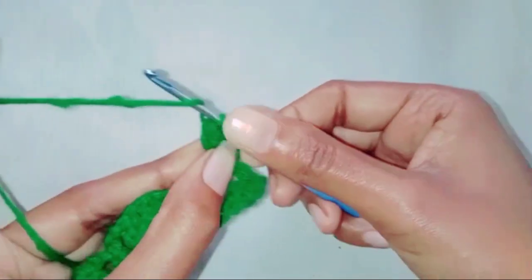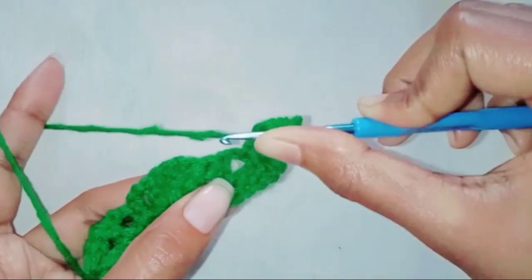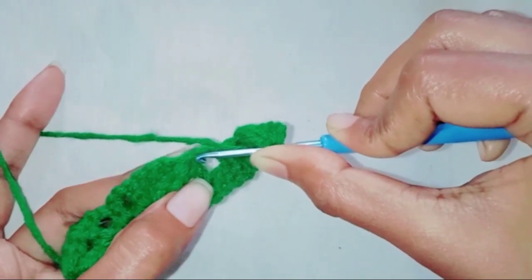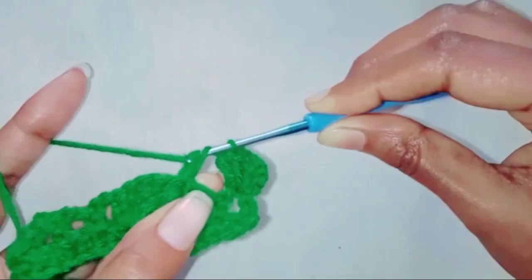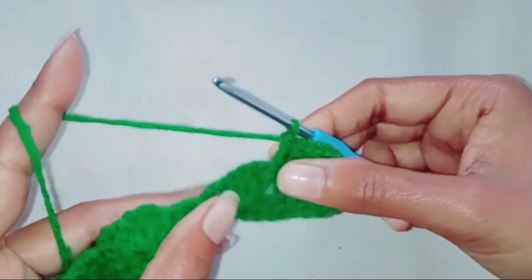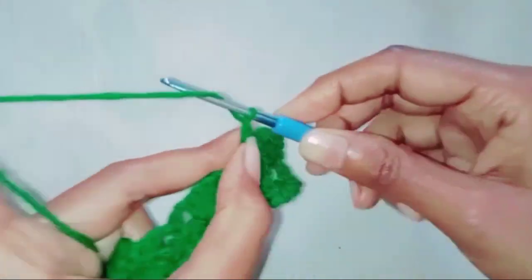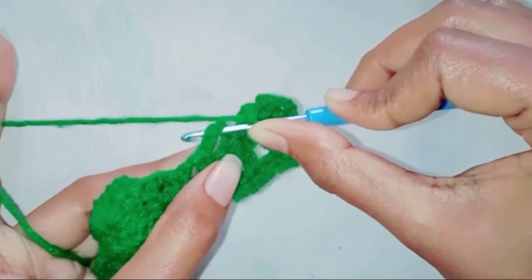Make one double crochet in the next double crochet stitch — you need to find the double crochet, so this is our double crochet, we are going to make a double crochet here. Chain two. Make a single crochet in this chain three space.